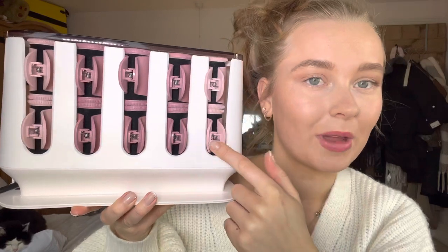It came like this and you get 20 of these — I only thought you got 10. I was a little bit worried because I have quite a lot of hair and I thought that it might not be enough. So you get different sizes: eight medium and 12 large. These are the large ones and they come with little clips so you can clip them into your hair. And these are the medium ones, again with little clips.